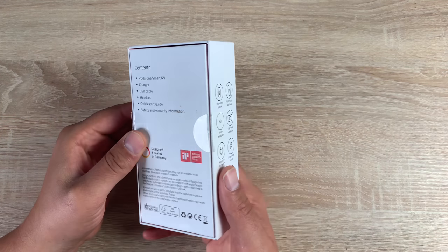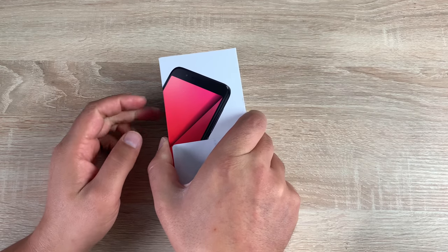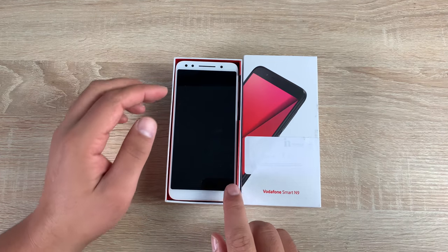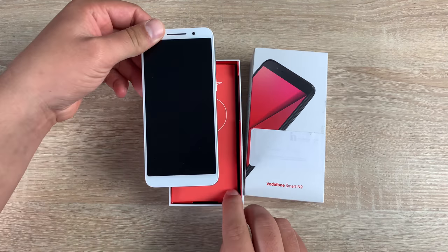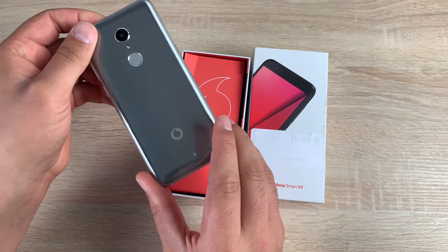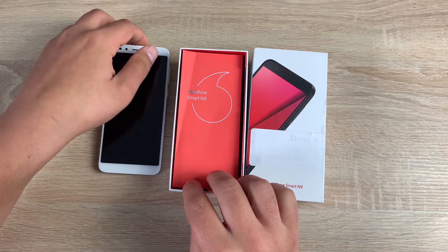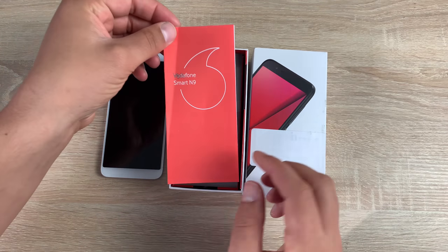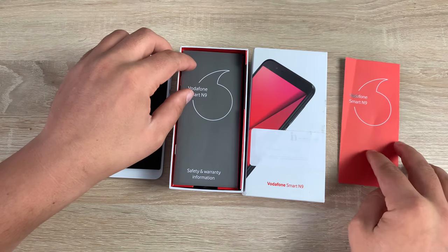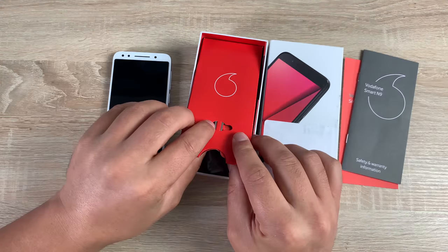It has also won a design award for 2018, which is fantastic to see. Taking this out, the first thing you're going to see is our phone — it has a white front and at the back a nice silver design with a shimmer and shine. This is silver aluminium, and they also do black titanium, so you've got two different colour choices. Paperwork-wise, we've got a quick start guide from Vodafone and your safety and warranty information as well.